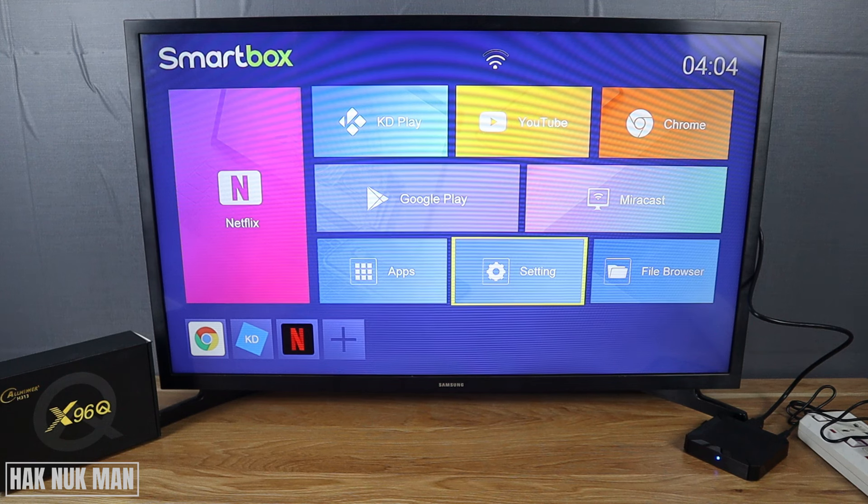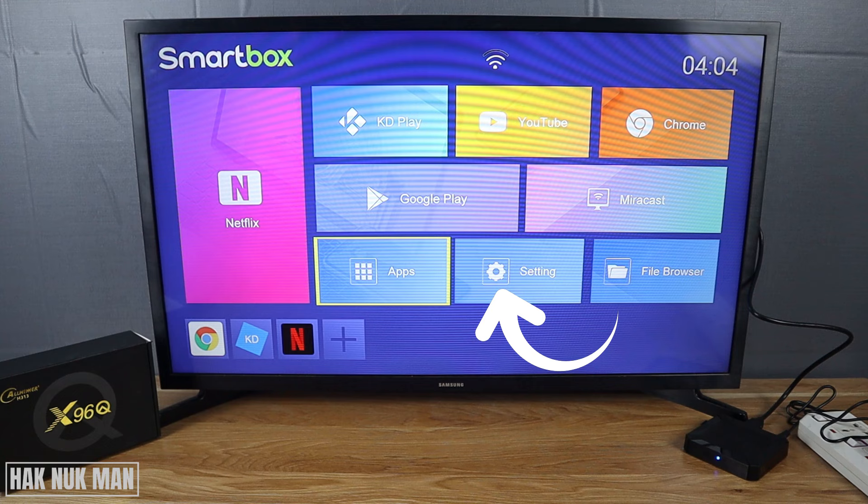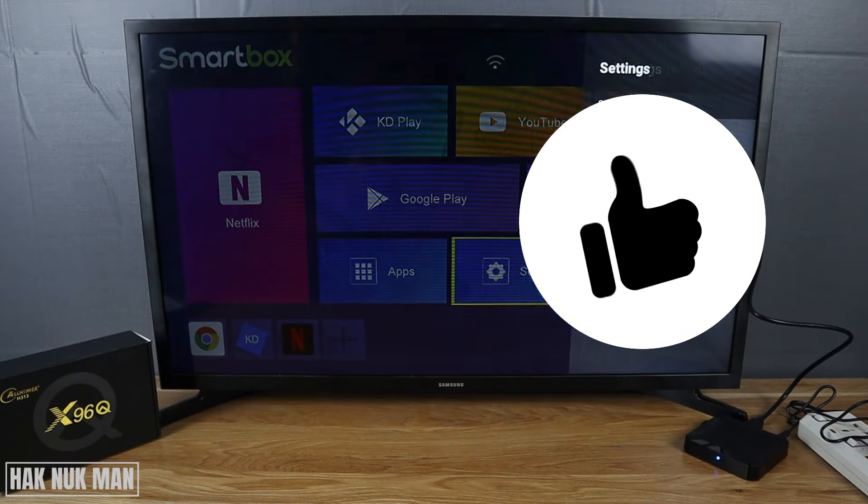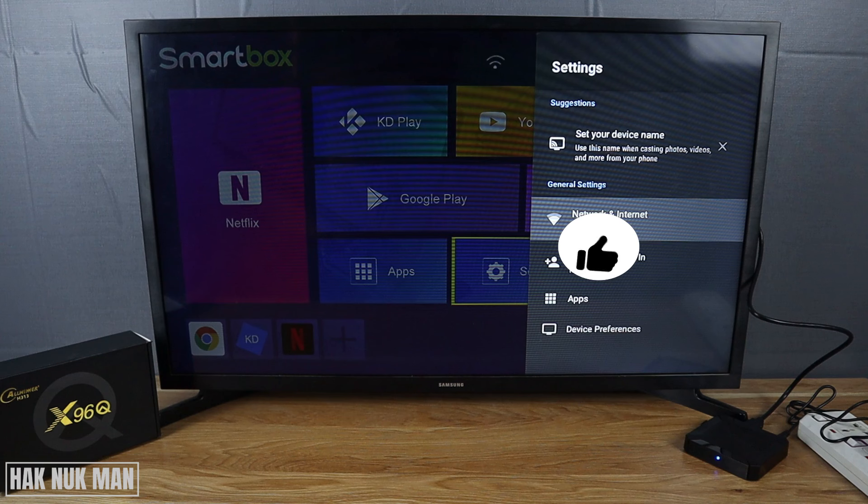Good evening everyone. In today's video I'm going to show you how you can forget a Wi-Fi network on your x96 Q Android TV box. To do that, first of all just go to the settings menu, press OK, and some settings pop up on the screen. You just need to select Network and Internet.